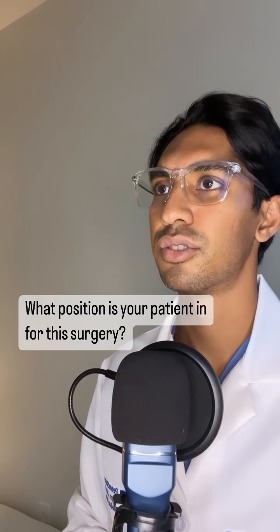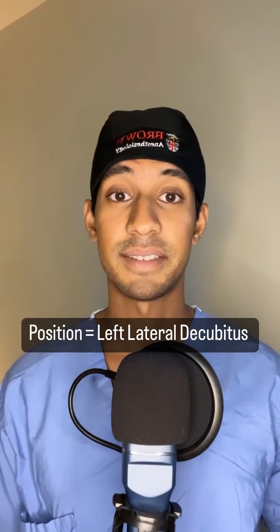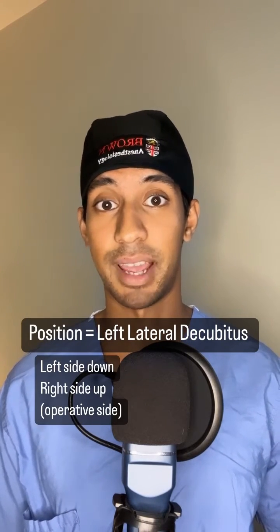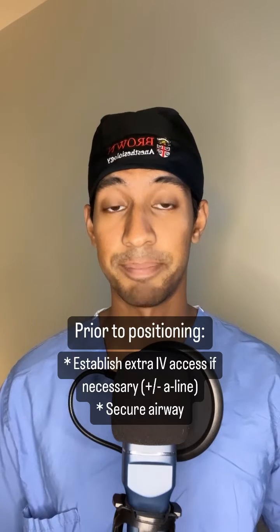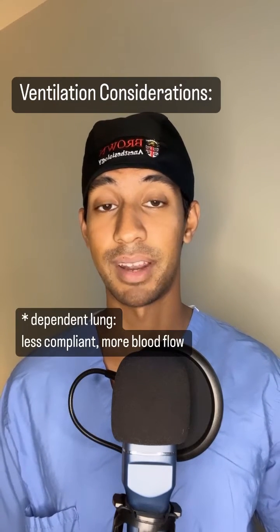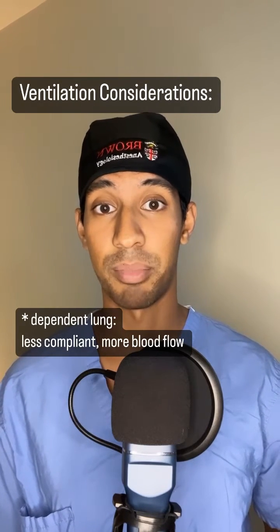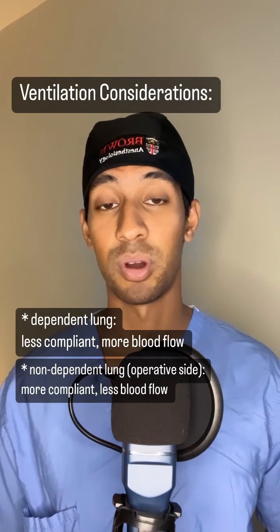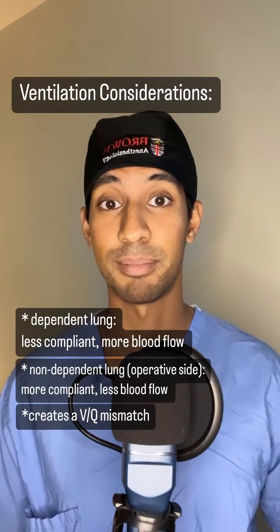What position is your patient going to be in for the surgery and what considerations are you going to take for that? This patient is going to be positioned in the lateral decubitus position with the bed maximally flexed. The left side is going to be down and the right lung is going to be up since that's the operative side. I want to make sure my IV access is established prior to positioning and that the airway is secured so it doesn't move while we're positioning. In terms of ventilation, the dependent lung, which is down, is going to have a harder time being ventilated because it has pressure from the bed, the beanbag, and the abdominal compartment, whereas the lung that's up is going to be more easily ventilated. However, there's going to be more blood flow to the lung that's down, so you create a VQ mismatch based on the positioning.